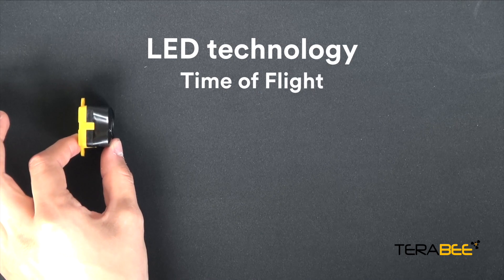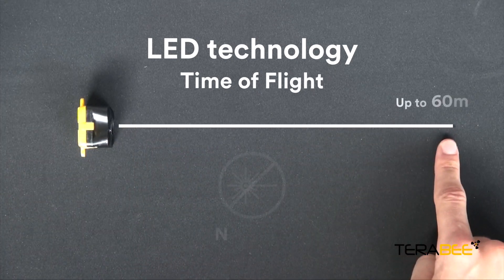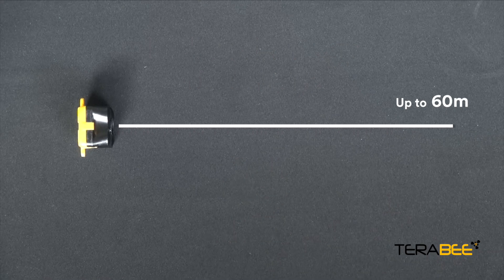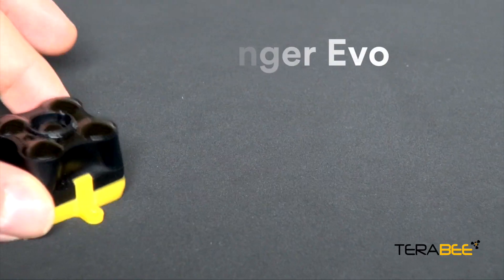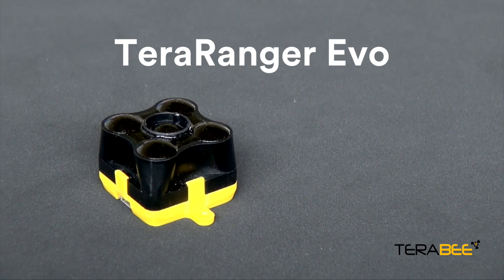Using LED time-of-flight technology, Evo can measure distances up to 60 meter range. Please note that this is not a laser system — it is CE marked and fully eye safe too. Meet Terraranger Evo, the long-range distance sensor of the Terraranger family.